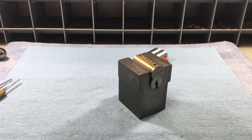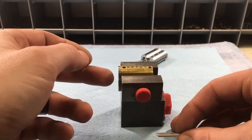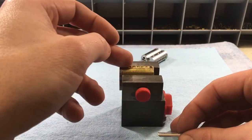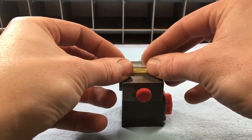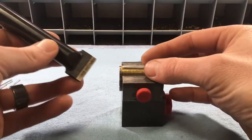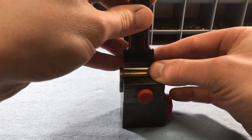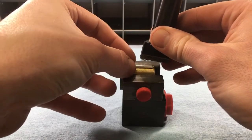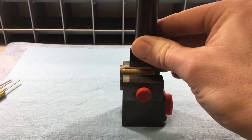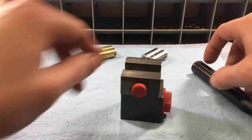Not all small format cores use caps. Peaks by Kaba does not, and Falcon is the big one that doesn't. For those cover-type cores like Falcon, you'd have a channel running the length of the chambers. Put your springs in, put the cover on top — the springs will be pressing it up so you need both hands. You can use a staking tool, which you might already have for servicing other cylinders: press it on top against the springs, hold it in place, and tap it in with a ball-peen hammer.